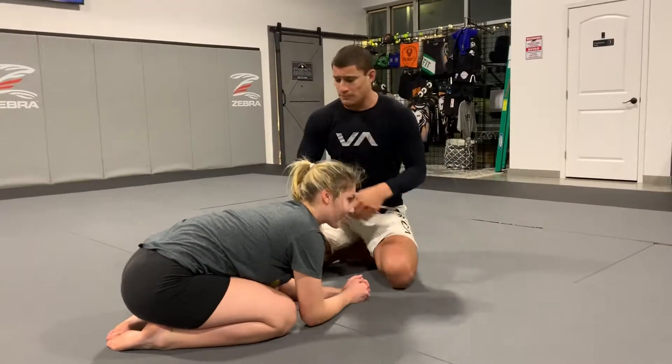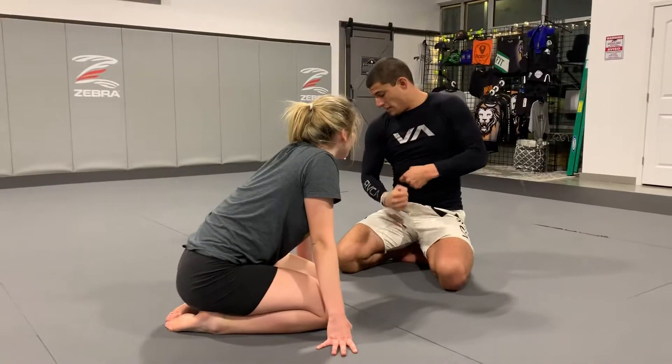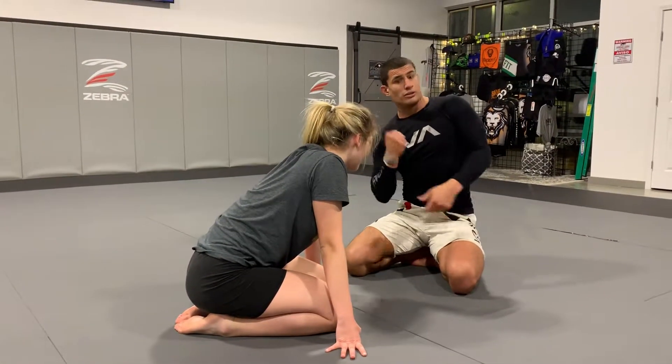Now the guillotine isn't straight up and down. The reason they call it the guillotine is because I'm bringing the hand to my shoulder.